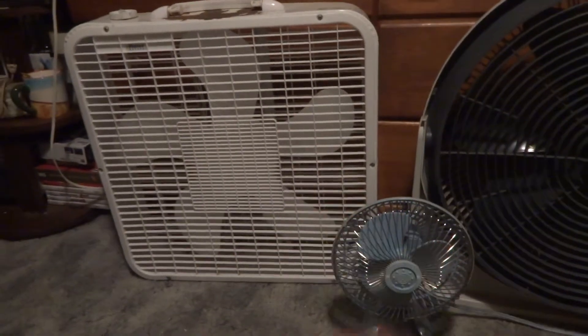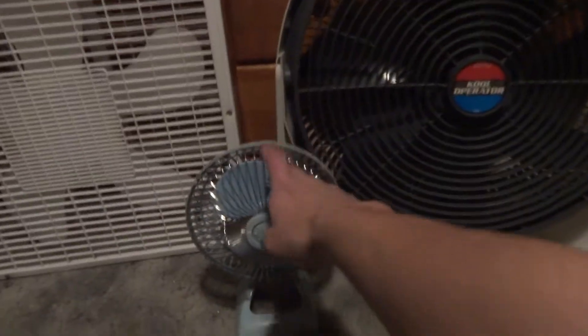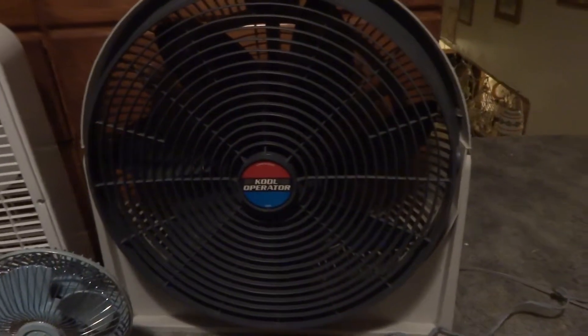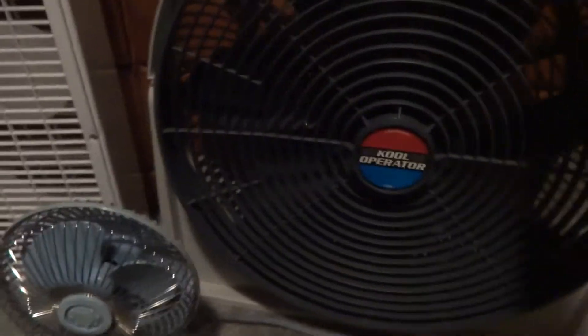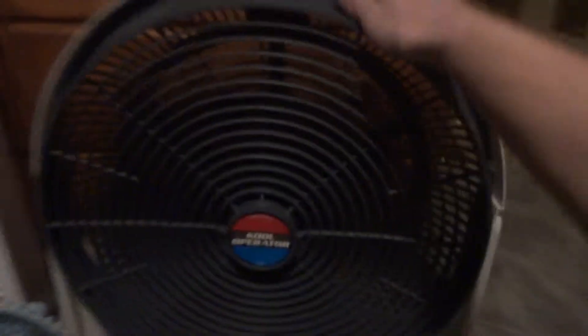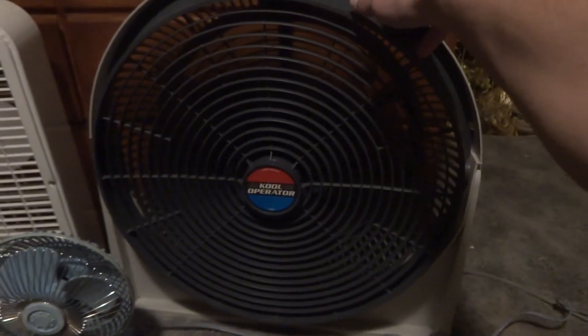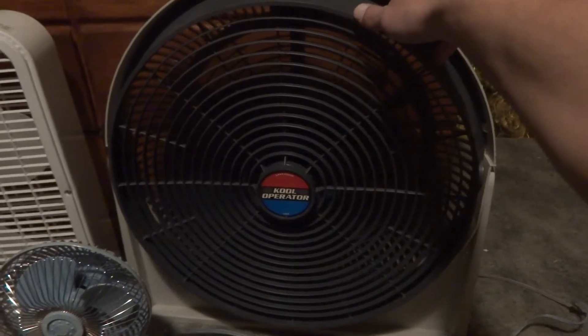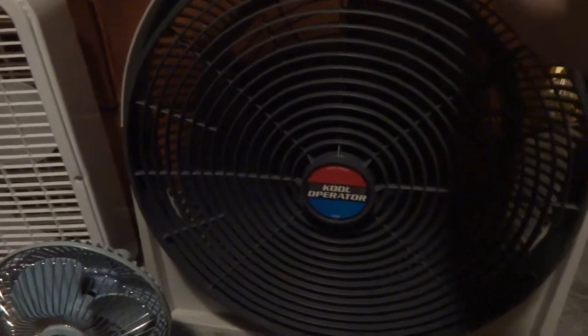I like those two. I really like this one. Cool Operator, I really like it too. I just can't use it much because of the whole feet situation. But it still works — works like a champ.